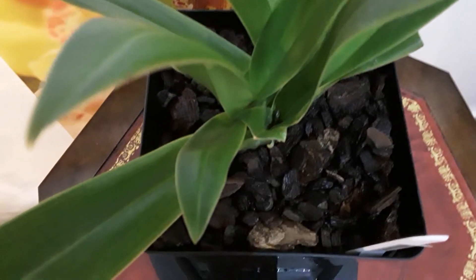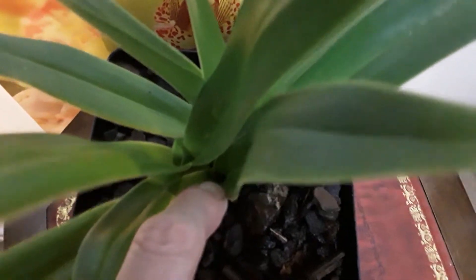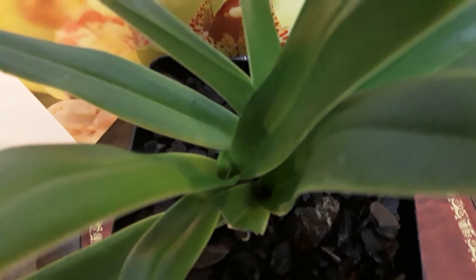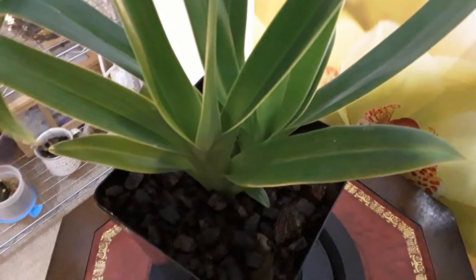And this is Phragmopedium Andean Fire. In there, that was a flower, but of course it's finished now. And I've got new growth appearing there. So this is, of course, a flowering specimen.